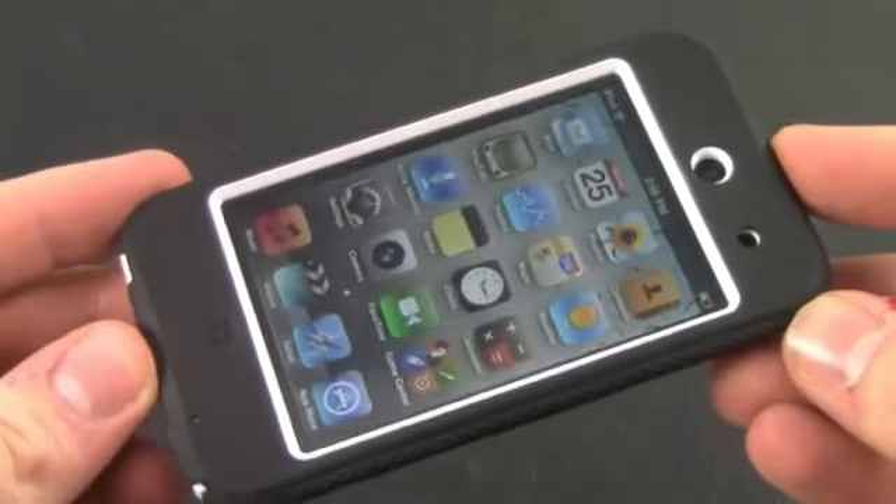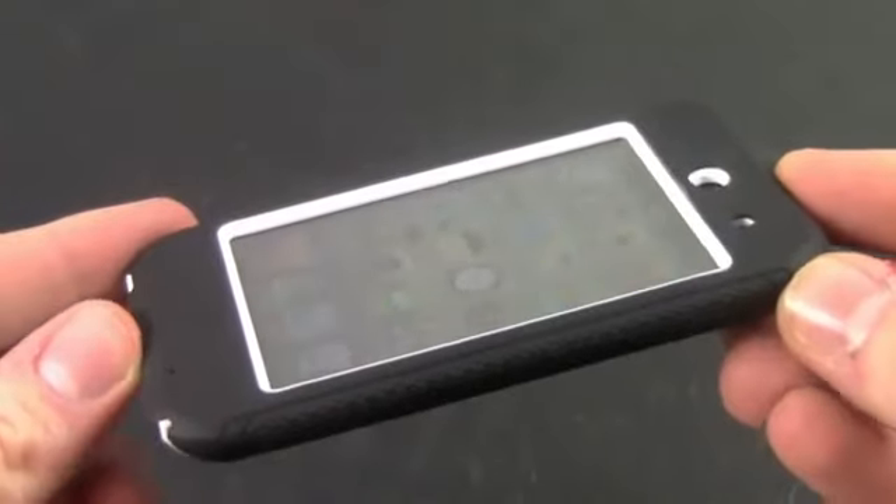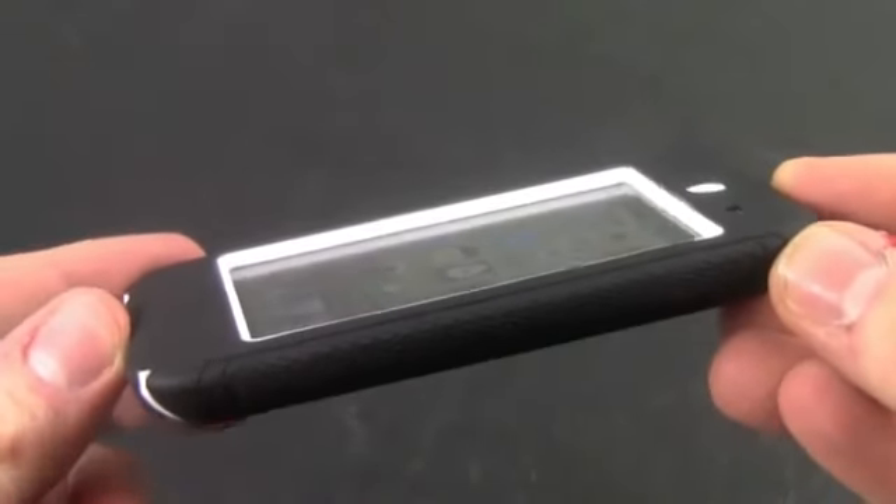This case is literally bulletproof. It can protect against drops, falls, scratches, and pretty much everything in between.